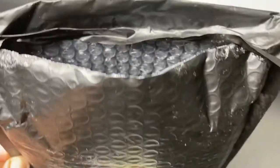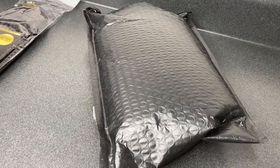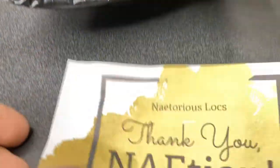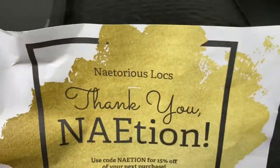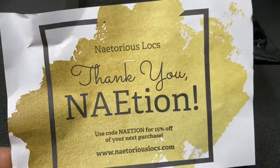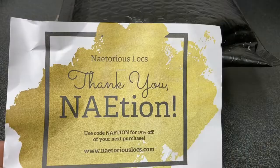Just like a little black bubble mailer. And there were no directions — excuse me, instructions. This is all it had. It just said Notorious Locks. Thank you, nation. So there were no instructions inside on how to care for the locks.